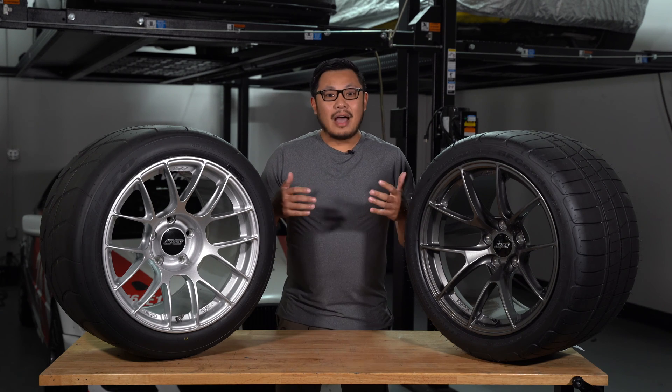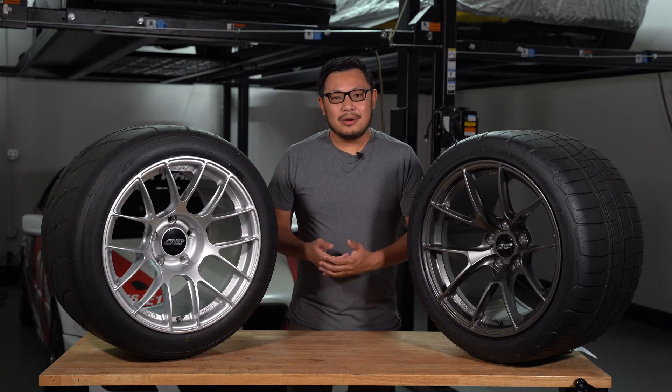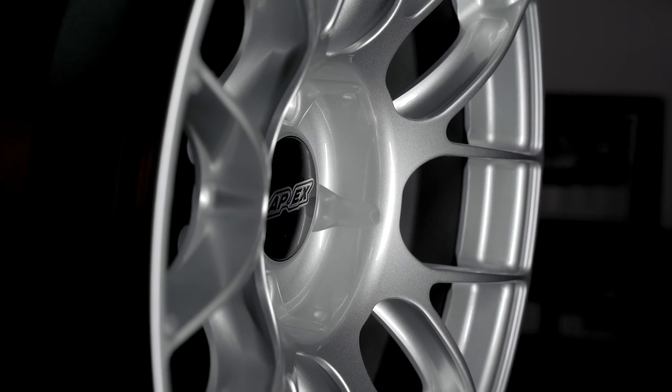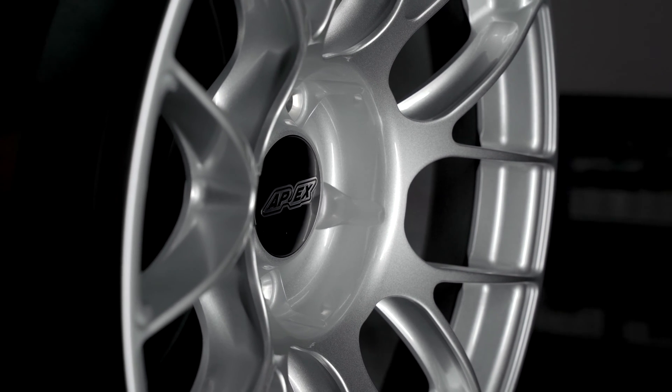Our first generation of forged wheels were designed with very high load ratings and extreme strength in mind. We know that not all drivers need that — some of you guys just want the lightest wheel possible, and the Sprint Line is that answer. We've been able to design a wheel to be as light as possible without compromising strength. These forged wheels are already among the lightest wheels available on the market.